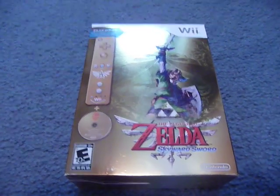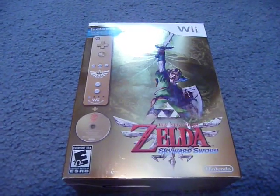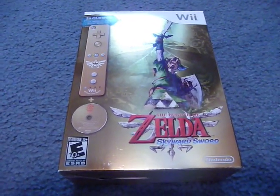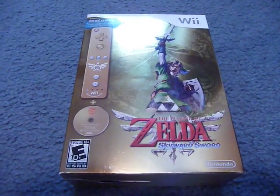Hey guys, what's going on? This is That One Guy Who Games, and this is actually going to be the very first video I'm putting up on this YouTube channel. It's going to be an unboxing and quick review of The Legend of Zelda Skyward Sword Collector's Edition for the Nintendo Wii.